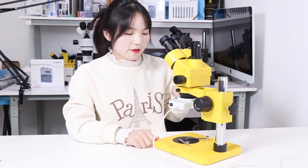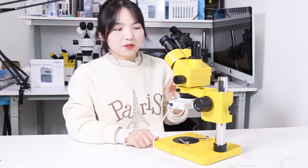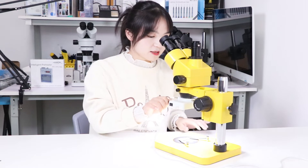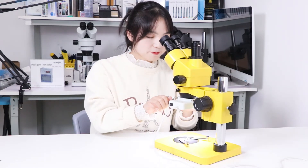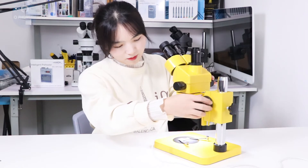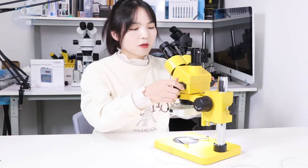Now let's open up the motherboard through the microscope. Turn the switch, adjust the brightness from behind, and focus.